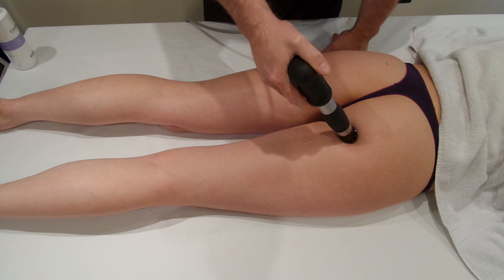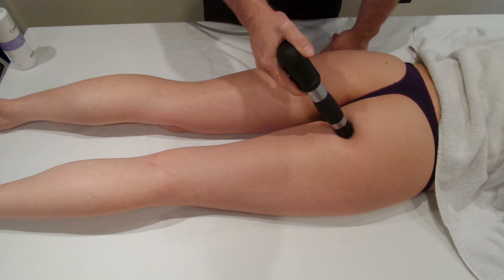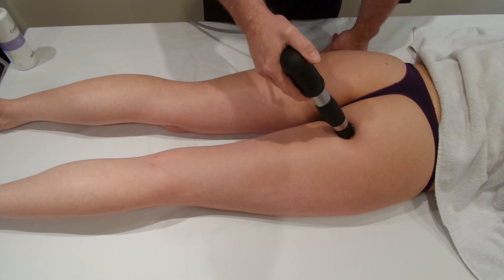There have been a couple of studies looking at this area and they've all shown good results, as long as you go higher with the shockwave. Don't be afraid to go above 3 bar if the patient can take it — 4 bar, 5 bar.